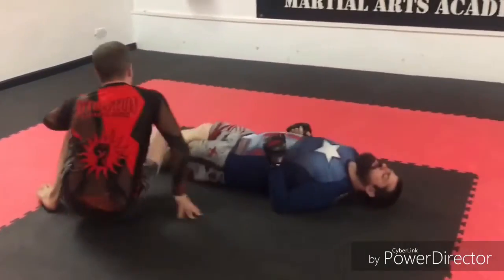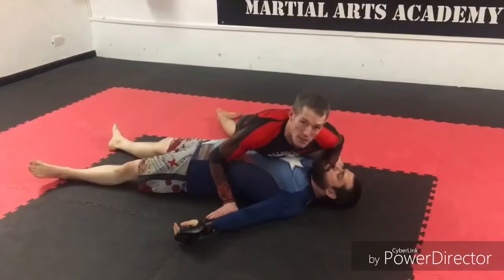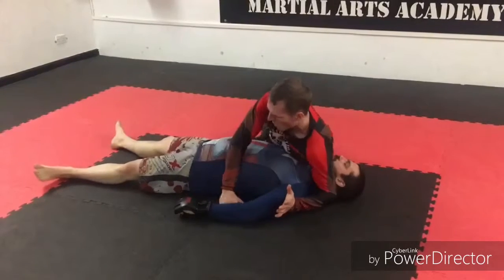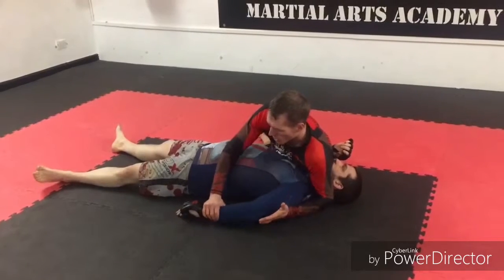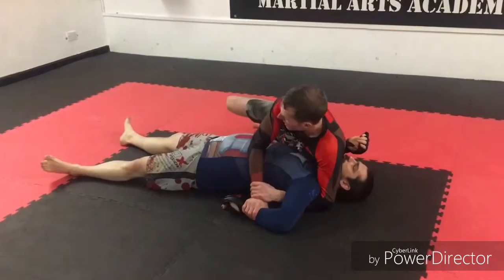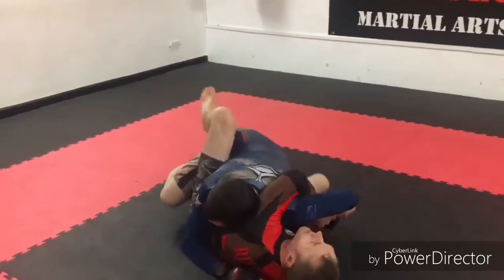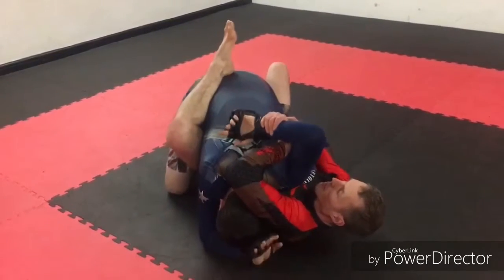One more time — side control, grip, head down. Control. Leg all the way over. As we are going over, keeping control on the arm, all the way down, around. I have got the seatbelt on and the arm goes up to the back.